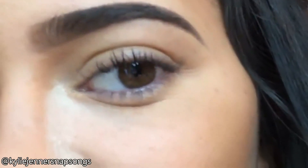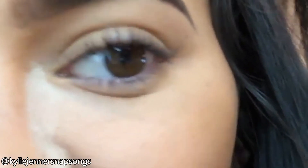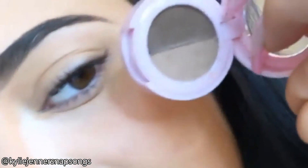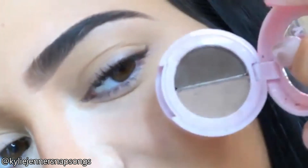I'm doing my brows this morning. In honor of my chi-brow kit restocking on the site, I just did some pencil to outline it and then I filled it in with the powder. I used the shade medium brown in both the pencil and the powder duo.